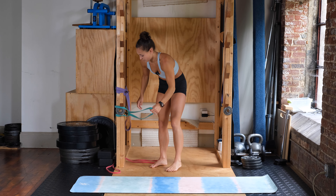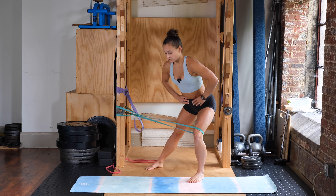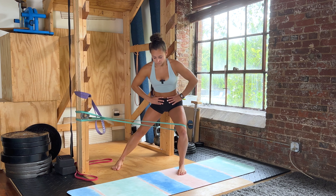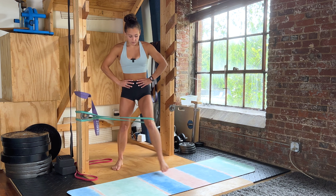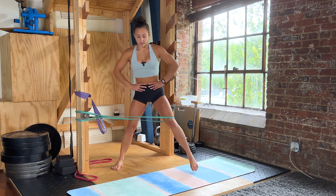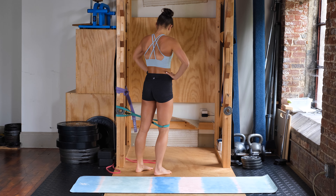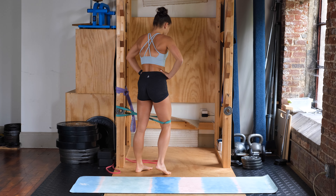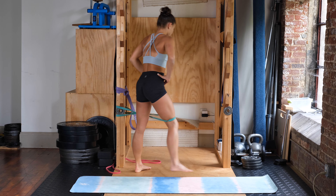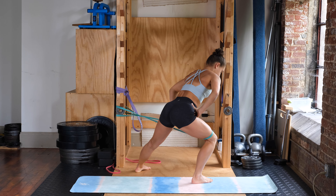Going into the banded sidestep with lateral lunge. Putting the band just above the knee, taking a big step to the side — pushing the knee in line with your toe. Back is flat, hips are back. We're doing eight on each side, knee staying in line with your second toe throughout.